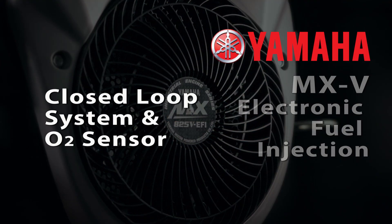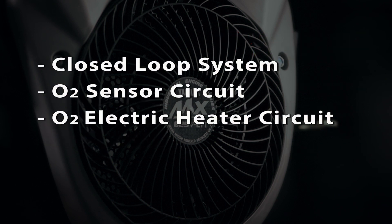This video will outline the operation of the MXV Fi closed loop system, including troubleshooting of the O2 sensor and the O2 sensor electric heating element.